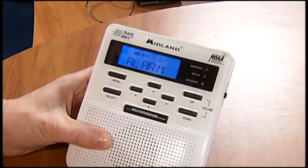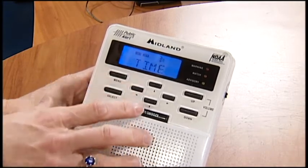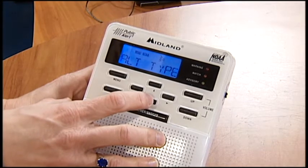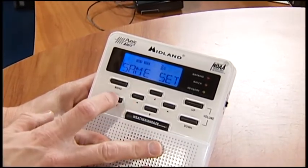On the alarm, that's just the clock alarm — I don't usually mess with that. So you can go on to the next one and you're back to time. So you've got: time, the light setting, the alert test, the alert type — that's the voice setting.